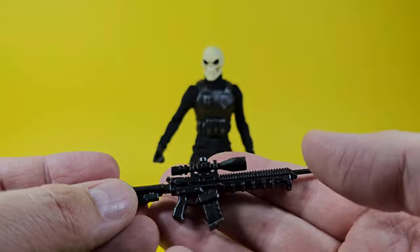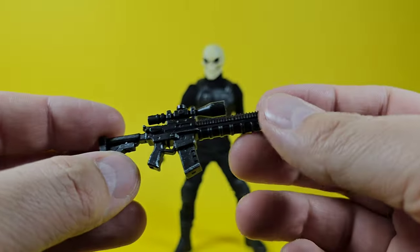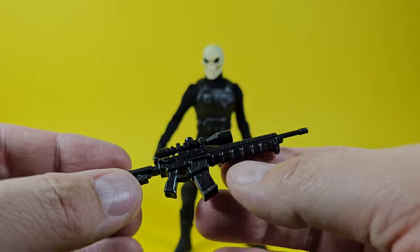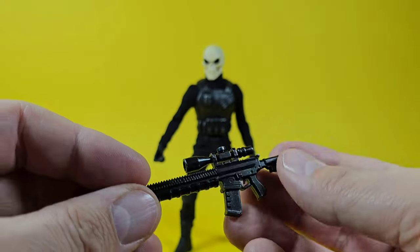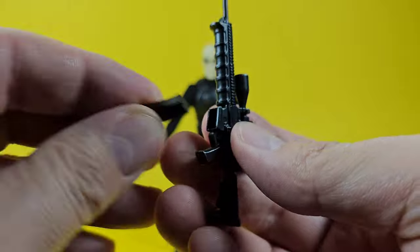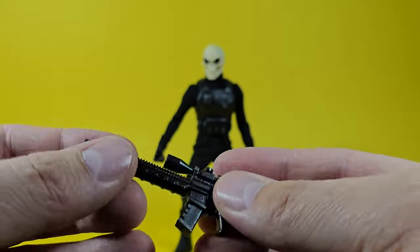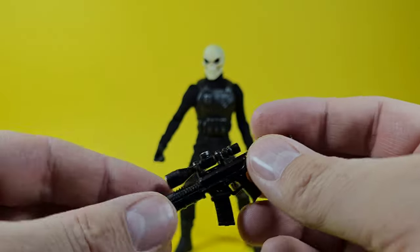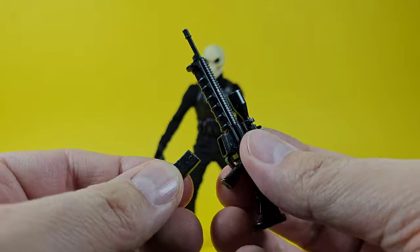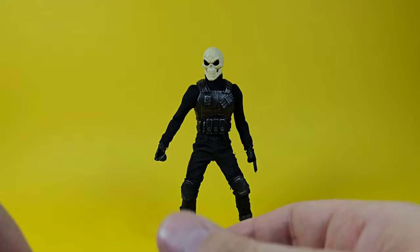The second rifle also has a nice scope and the same silver dry brush across the black parts to bring out the details. It also has a removable clip — no bullet inside — but it slides in nicely: loose enough to come out easily but fits tight enough that it won't fall out on its own.